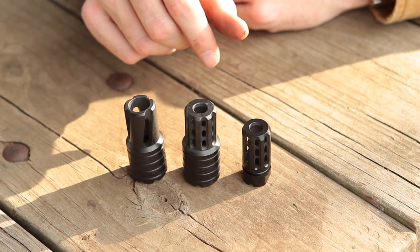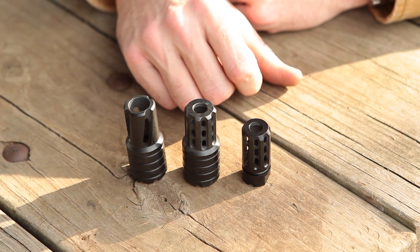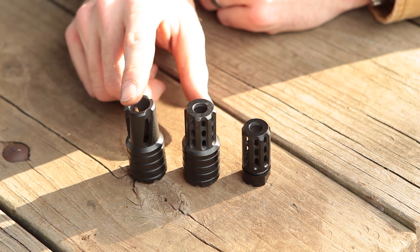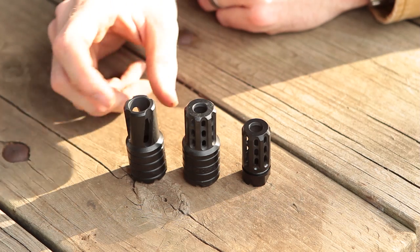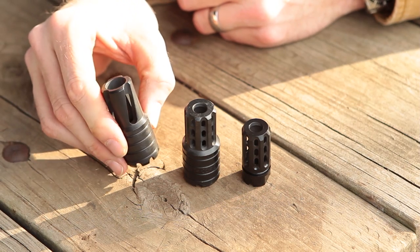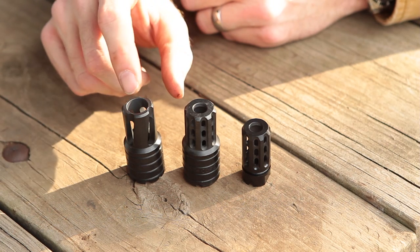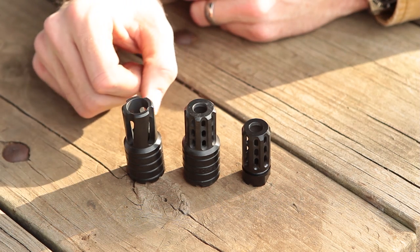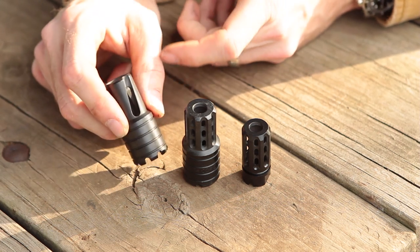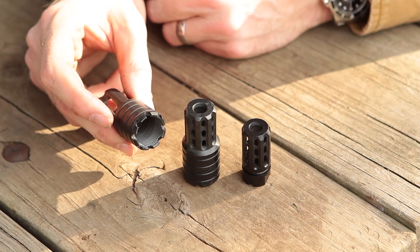These are the three muzzle devices I have from Manticore Arms. The first one is the Night Shroud for 24mm, which retails for $39.95. It is a flash suppressor that works quite well. It'll fit any 24mm thread. It's made of 8620 steel with a black oxidized finish for a really durable finish. It's also safe to use on .22 to .308 caliber rifles, so you can put it on a 7.62x39 or a 5.45x39 rifle. It has a lot of detent locking recesses so you can screw it down nice and tight.